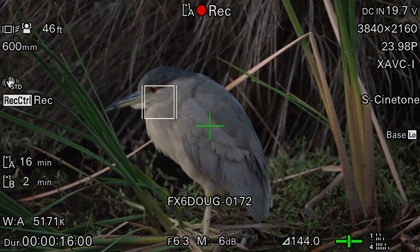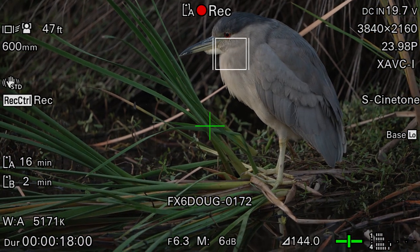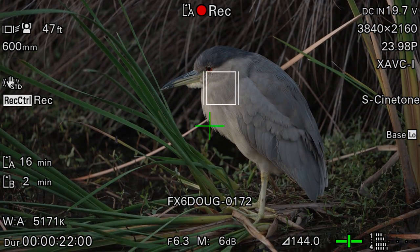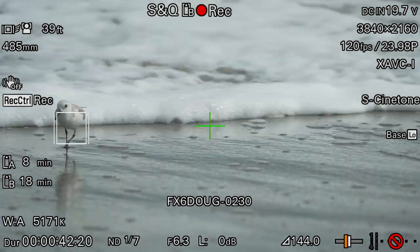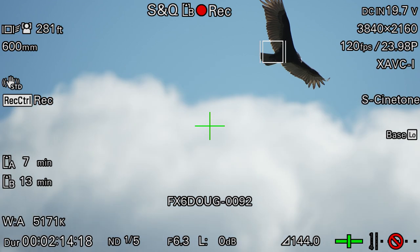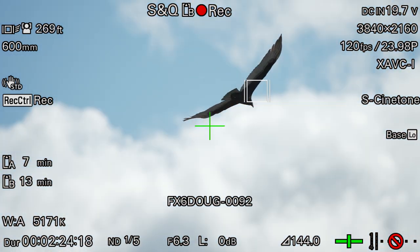Watch as I swing the camera around on this bird and notice that the tracking box pretty much stays right in the same place. The camera's ability to track fast-moving subjects is nothing short of amazing, and it definitely makes my job easier, especially when I'm shooting wildlife or sports.